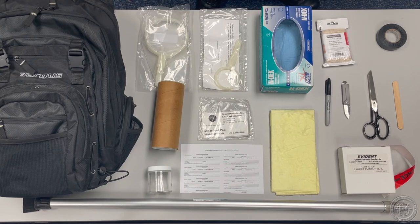Be sure to restock your kit after each use and conduct periodic inspections to ensure that the carrier and the contents remain in serviceable condition.